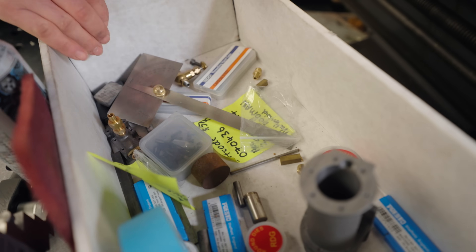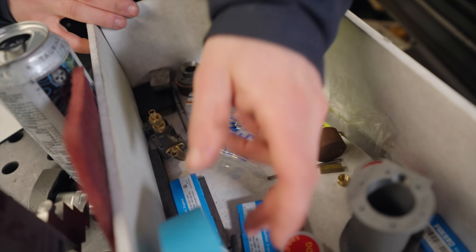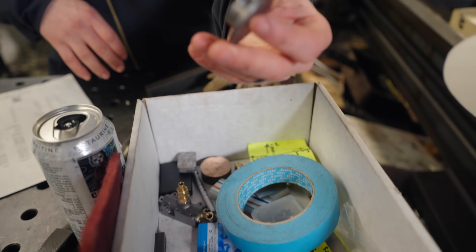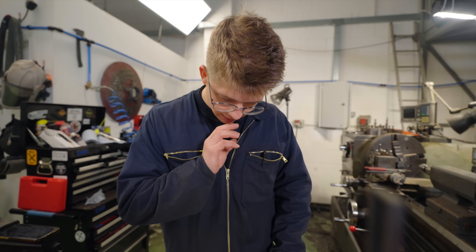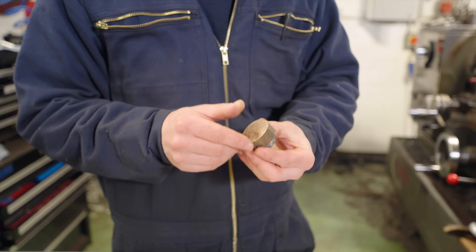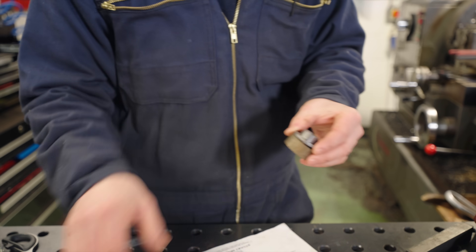We can't find the metal! We're meant to have a 45mm diameter bit of round cast iron. I don't know where it is, and I'm hoping I didn't make something from it earlier. Was that supposed to be made out of that? That looks, unfortunately, quite like the same size.